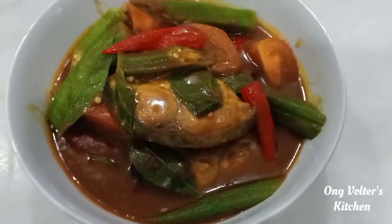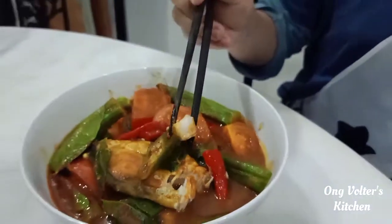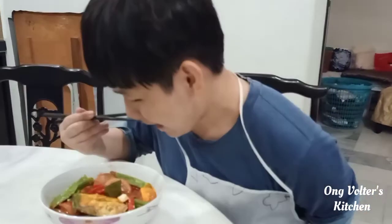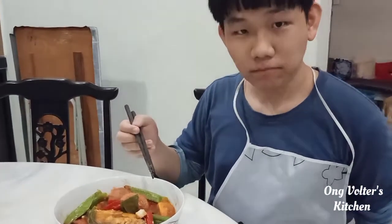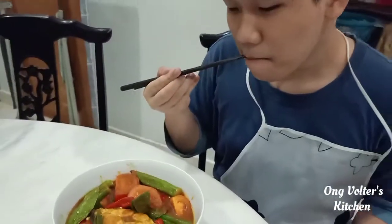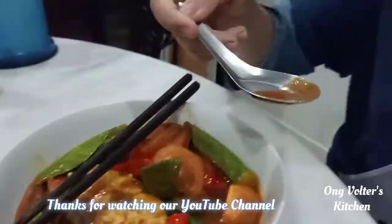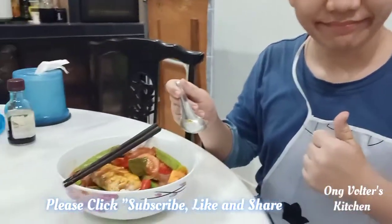And here we go! Mmm, it smells so good. Oh, this smells so good. Let me try the fish — it's good too. And the asam curry is so nice. Mmm. Thank you!